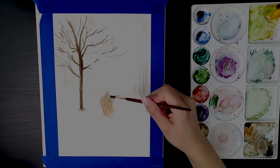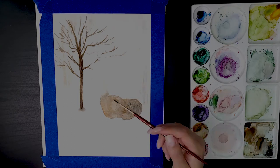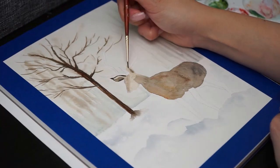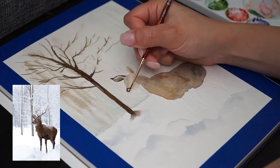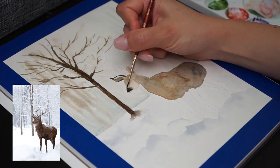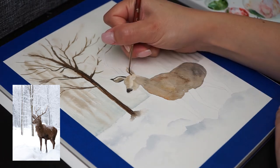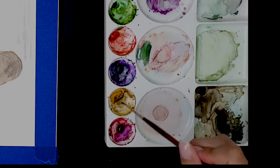I'm painting the first layer of the elk, mixing burnt sienna and dark grey just to create a nice base, and then I'll start adding the details little by little. It's important to look at the reference picture because you can see that there are areas that are very light like the elk's face, and others that are very dark like the belly and legs.